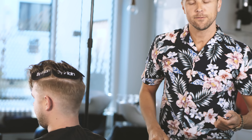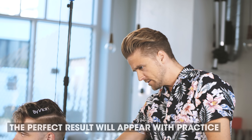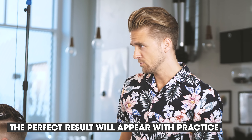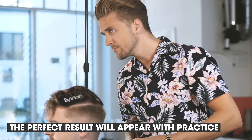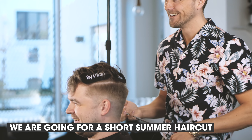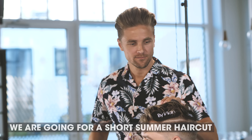We're gonna finish off and see if we need to change anything on the sides. It's not 100% perfect, but it looks decent. For the hairstyle on top — how would you like it? I would like it a bit short. How short? As short as you dare go. We're gonna do it really short then, but not a buzz cut.